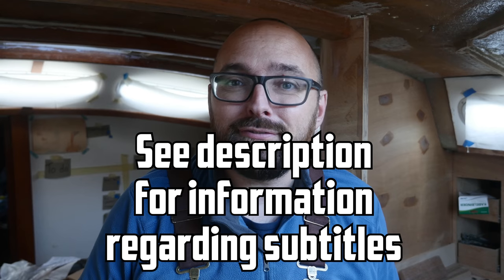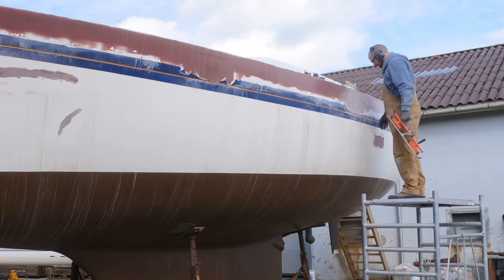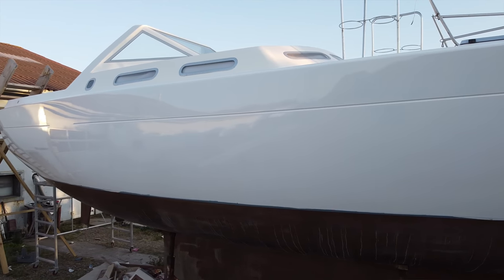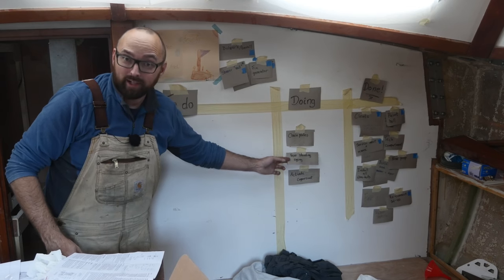Hi guys! Welcome back to yet another fun DIY sailboat refit video here aboard good old Athena. Quick little side note: if you're looking for subtitles please go ahead and read the little message I've put down in the description. Over the last six months I've been focused on getting Athena ready to go back in the water and we're so close. I've only got another three tasks left on my board here, and why don't we start by working on this one — the new standing rigging.